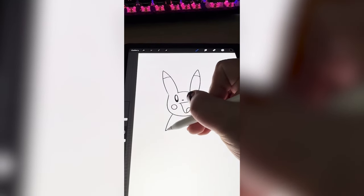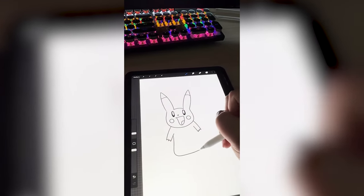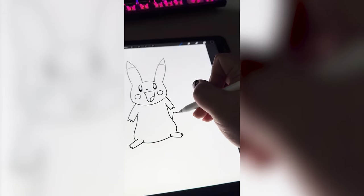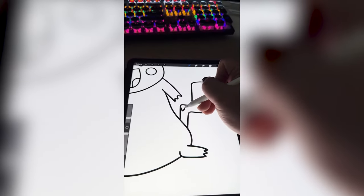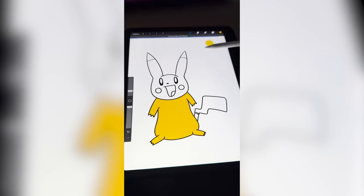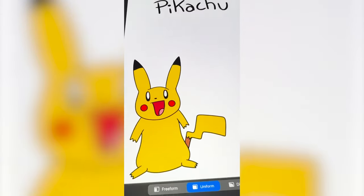I feel like he has tiny little stubby arms and a cute little almost bean body with little feet sticking out. And he has almost like a lightning bolt big tail with a little stripe right here. Now I just need to color it all in, mostly yellow with little red accents.